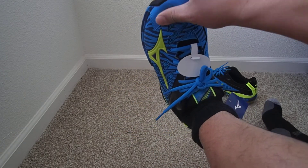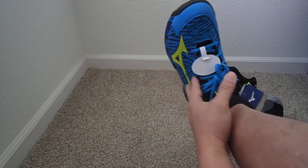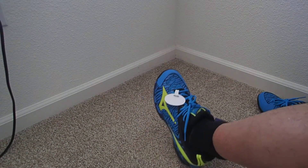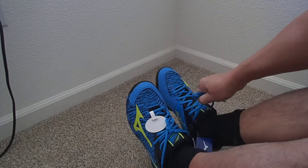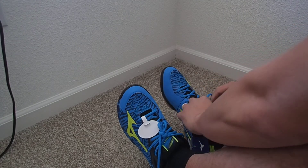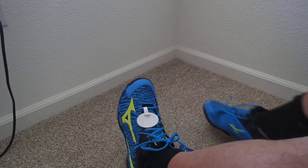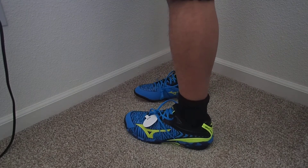There's enough room for the toes and for the width. This is perfect — very comfortable.